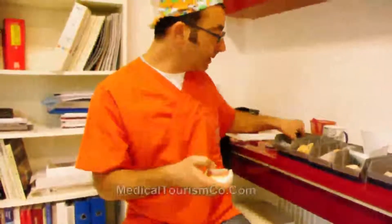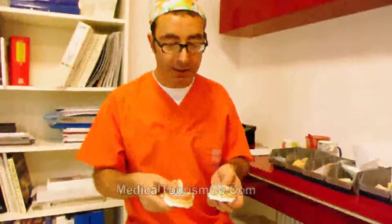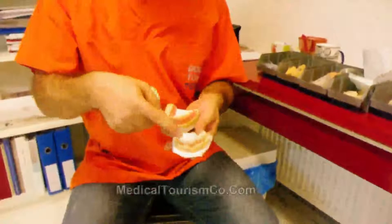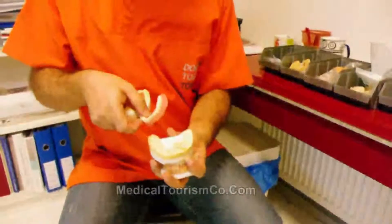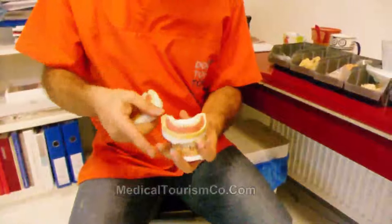The edentulous patients — those without any teeth — can achieve fixed work like that. Or more economically, we can place only two implants, and on top of those two implants we place an overdenture.